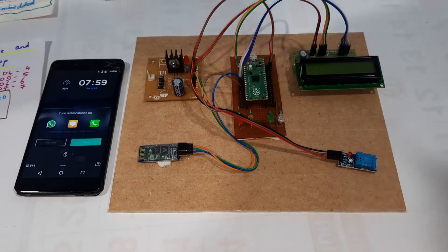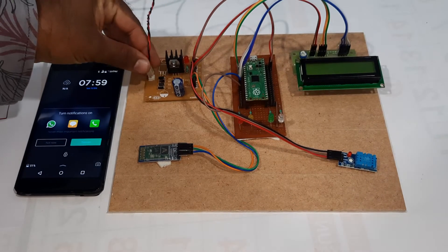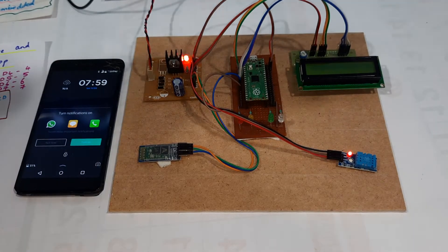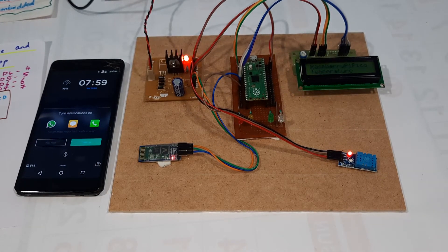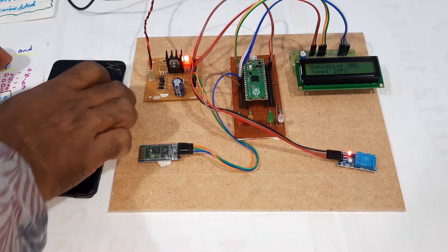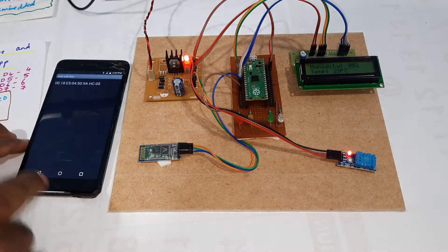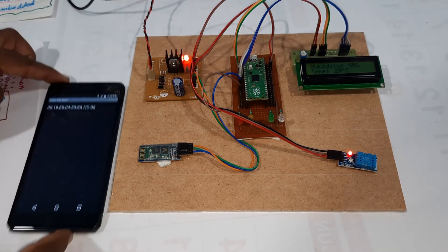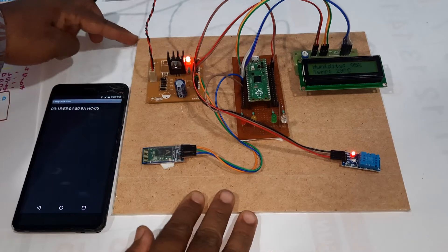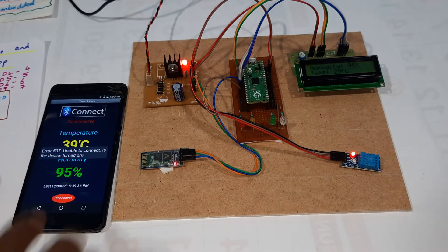Now I am going to give the power supply. Okay, power supply is on. Raspberry Pi Pico-based temperature and humidity system is starting. Connecting HC-05... okay, unable to connect initially.